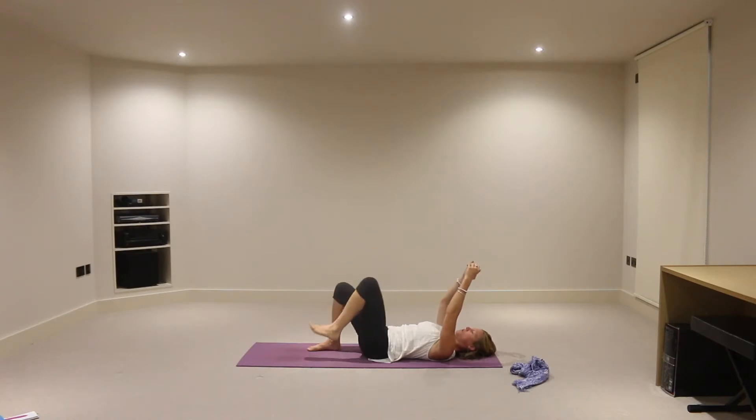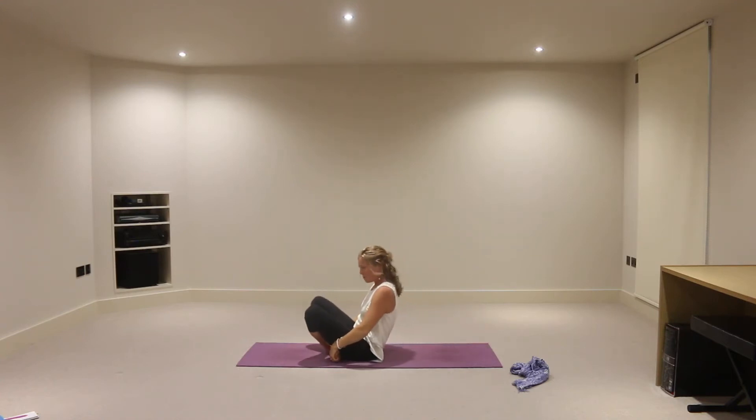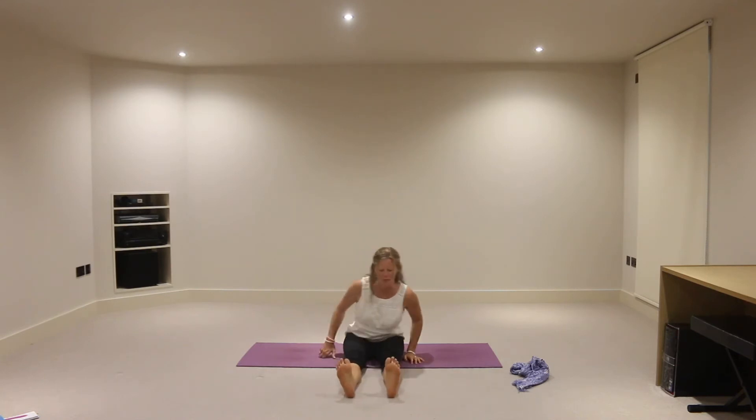On an exhalation, we'll release the left foot down onto the mat. Then let's inhale both knees back in towards the chest and we'll cross the ankles. If you can reach your feet, do. If you can only reach your shins, do that. Either roll to the right side and push yourself up, or rock backwards and forwards and bring yourself all the way up from there. We're just going to sit tall for a moment, sitting tall on the sitting bones, legs stretched out ahead of you.